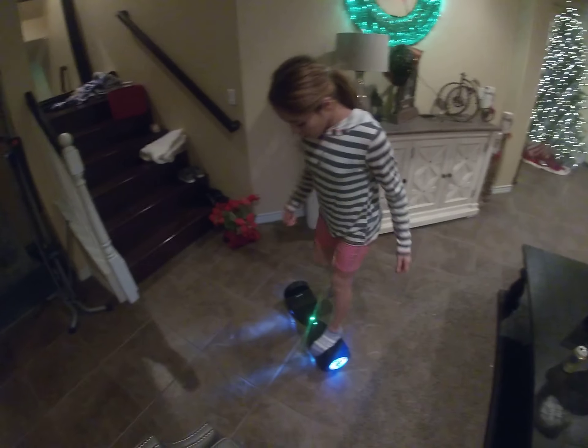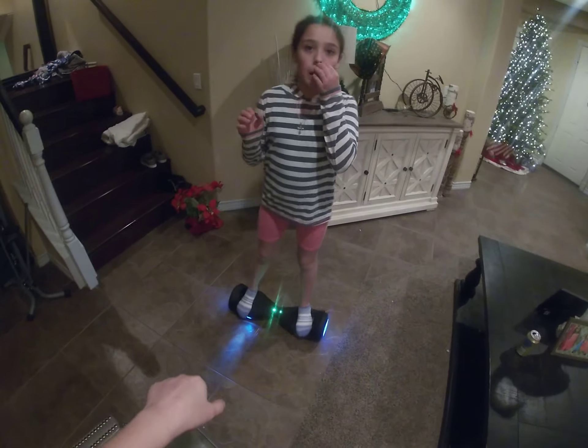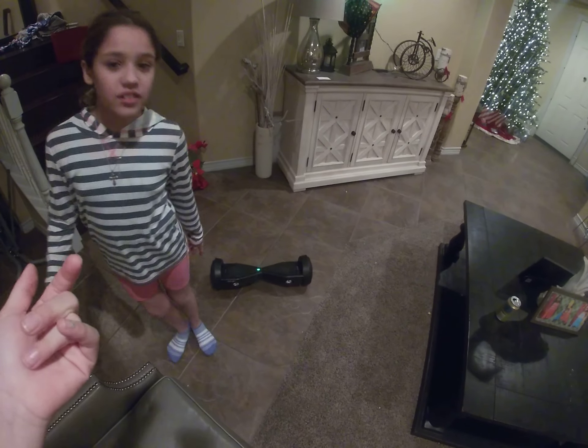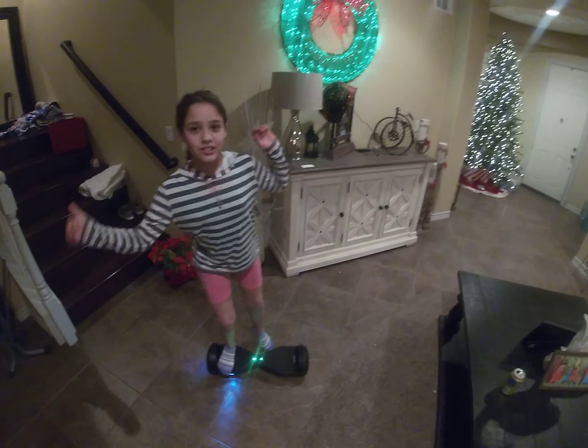When you get off, just step off one foot at a time. You do not want to get off from the front — if you get off on the front, it's going to flip. It will hit you in the back of your heel. So step off to the left or to the right side only.